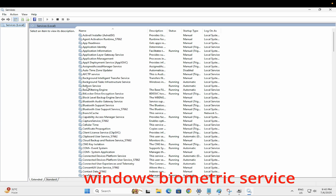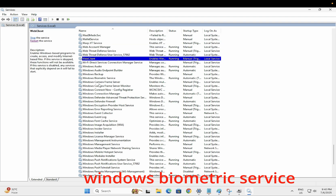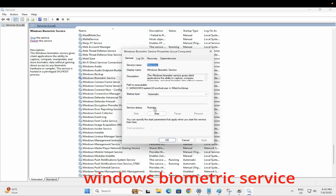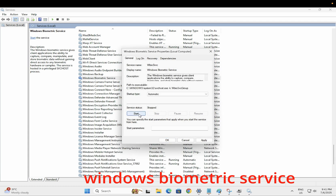Once you run it as administrator, click anywhere on your system services and press W on your keyboard. Look for 'Windows Biometric Service' — this is the service you need to check. Make sure the status is 'Running.' Double click on it or right click and go to Properties. The startup type should be set to 'Automatic.'